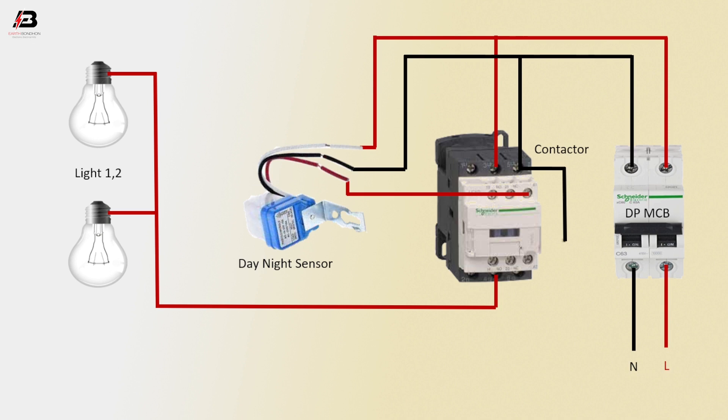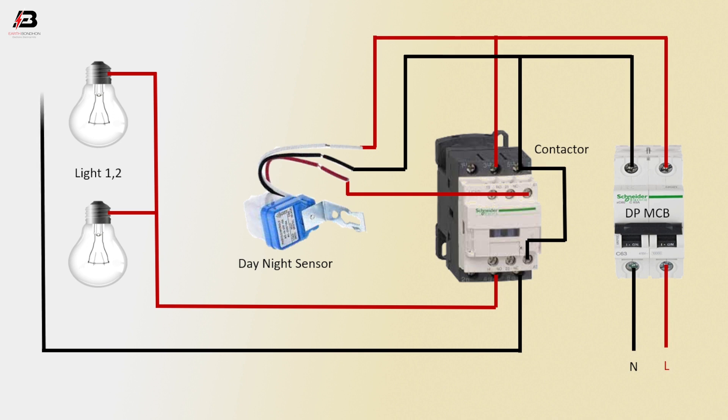Neutral connection outgoing from magnetic conductor L3 to short width coil connection. Neutral connection from magnetic conductor L3 to light 1 and light 2.